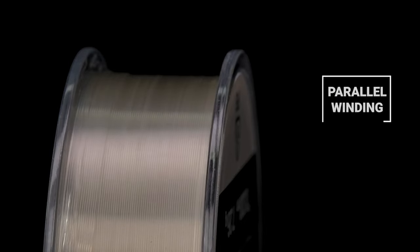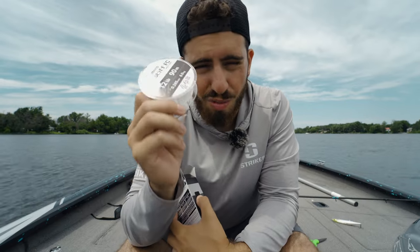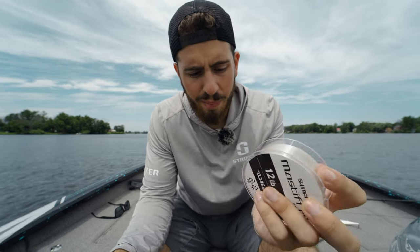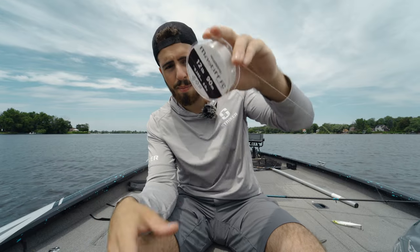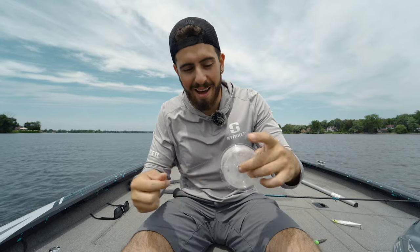You always want to make sure that when you're spooling on fluorocarbon you're doing it the right way because there is a wrong way. Pulling it straight out of the packaging — I haven't even opened these yet — the first thing I notice is it actually feels surprisingly thin. Compared to what I just pulled off this reel, this is definitely thinner for a 12-pound. Coming off the spool it's super supple. You can see this line doesn't want to jump off the spool, and as I'm unwinding it there is absolutely zero coiling happening.